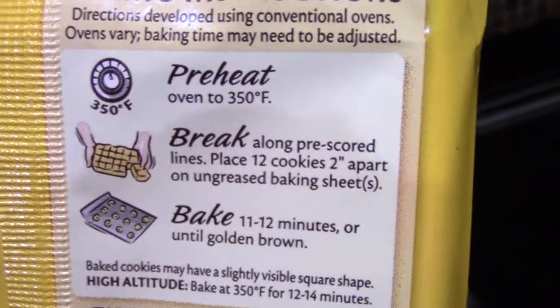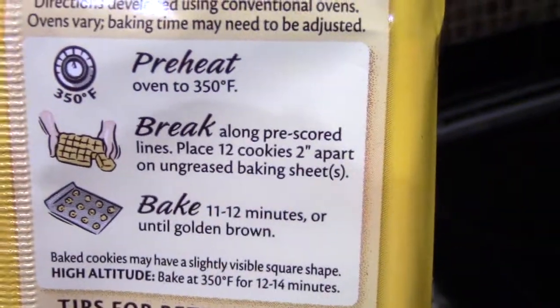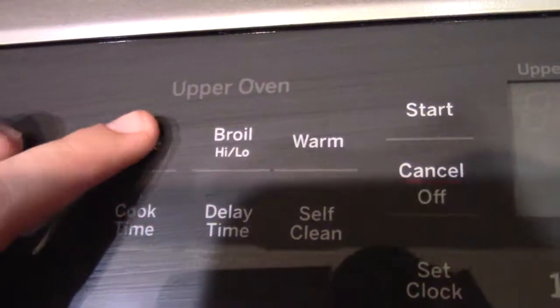All different types of brands have different times to preheat your oven. In this case, you need to preheat your oven to 350 degrees Fahrenheit. So the first thing you do is click bake.